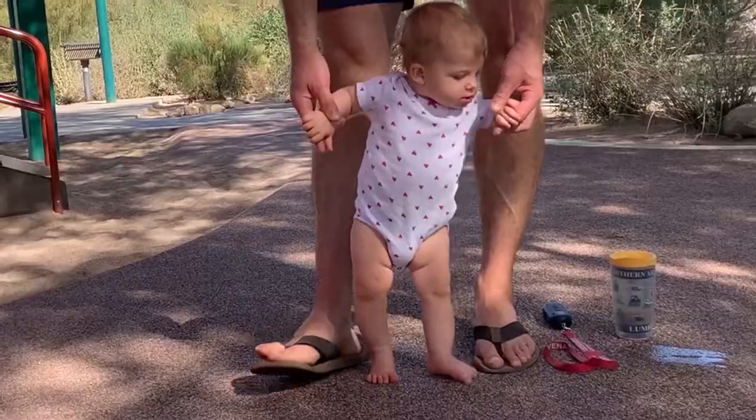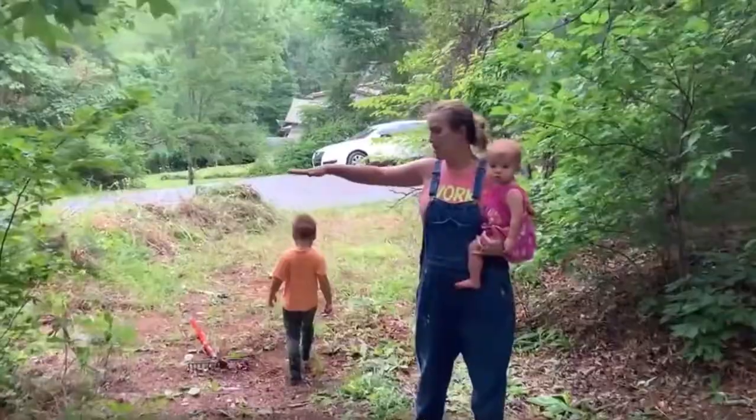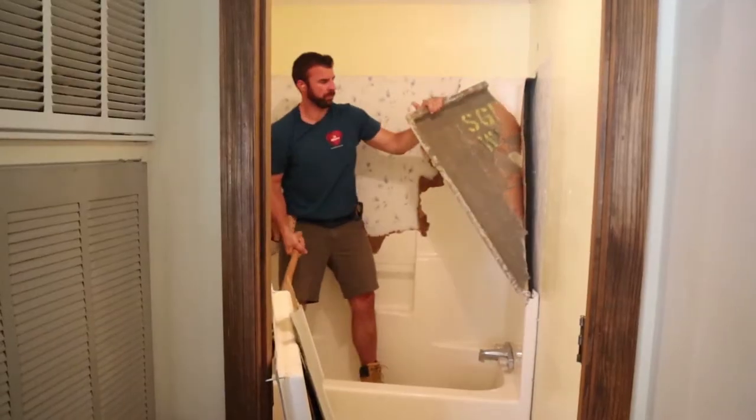We are Andres and Chelsea. We uprooted our lives from Arizona to eastern Tennessee. We sold our long-term rentals and are putting everything on the line to start our dream glamping business. Join us each week as our family navigates this big new adventure, and we share everything we learn so you can also build a successful glamping business.